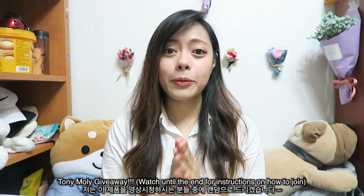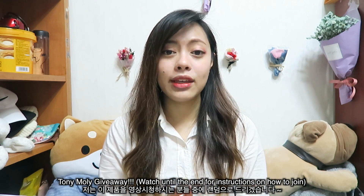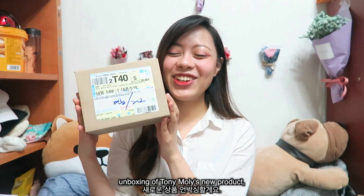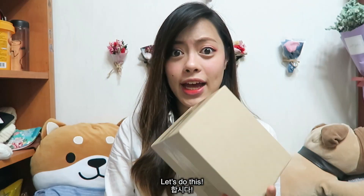First time giveaway! Tony Moly product giveaway — so I will be giving away some products. Hello everybody, I'm Claire and today we're here again for another unboxing of Tony Moly's products. Today there are two things.